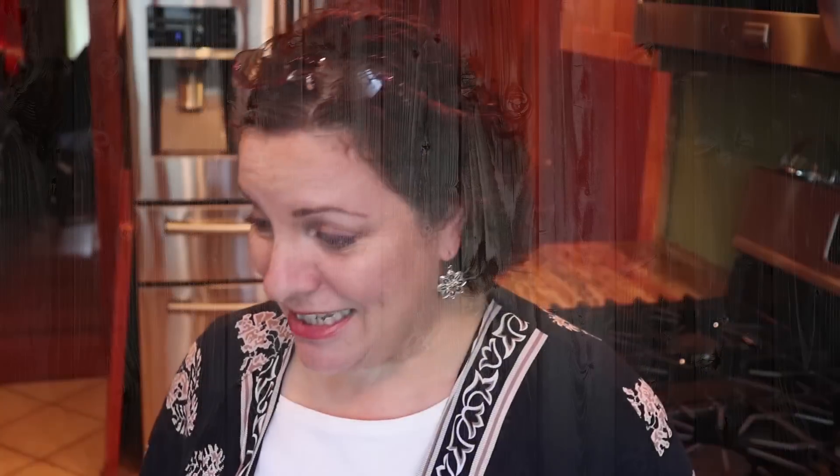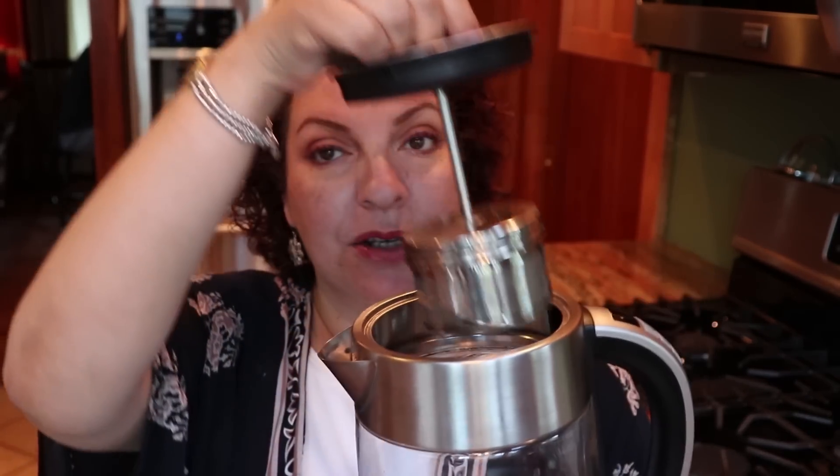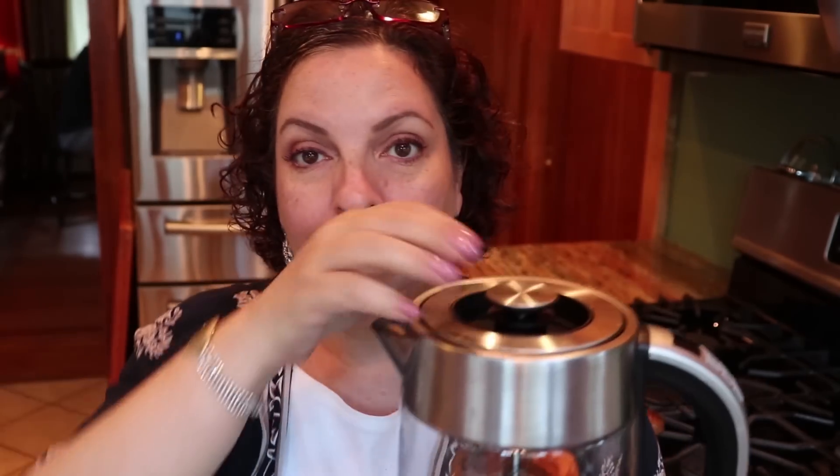So these guys at Seasonal — I gotta tell you I never heard of the brand before they sent me the vacuum, and they really do make good products. This is an electric tea kettle, so it's not just like a regular electric kettle where you would boil your water — it also has a tea infuser, which you can see right here. I'm definitely going to demo it so you'll see how it works.